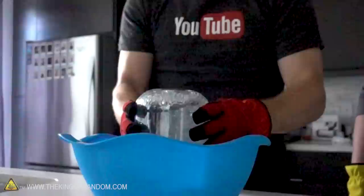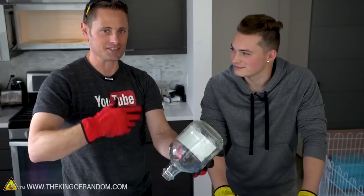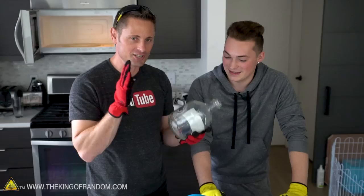We filmed at 4,500 frames per second so we could see what was happening, and even at that frame rate it happened so quickly we couldn't see the transition point between when the water started and when it filled the whole jar. That is insane. What's literally happening is the steam in here is contracting so fast it's sucking up the water, which cools down more steam - it's like a self-perpetuating cycle. It's almost like an explosive reaction.